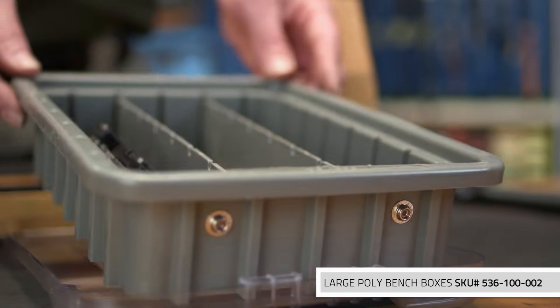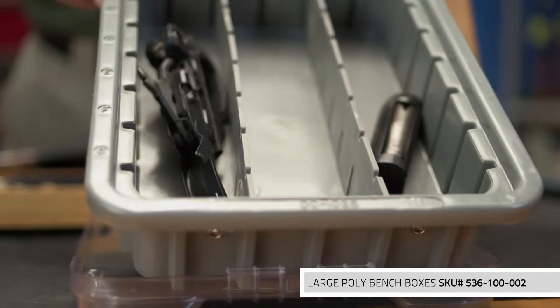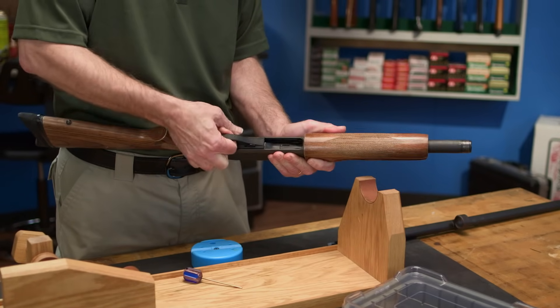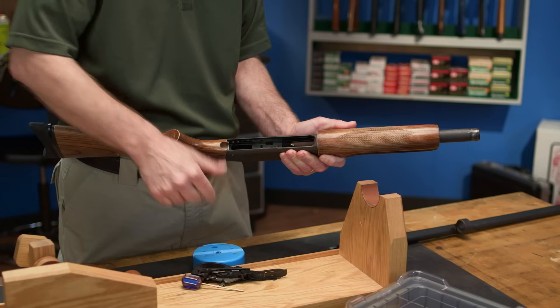When working with small parts, it's a good idea to use clearly labeled containers like these poly bench boxes to keep from losing or mixing up parts. Once you have the pins out, you can pull on the trigger guard and lift it out. Now that the trigger assembly is out of the way, we can remove the bolt assembly.